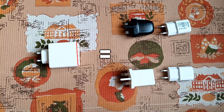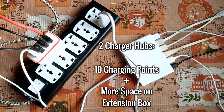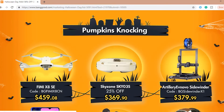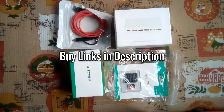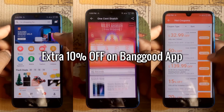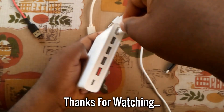The Xiaomi and BlitzWolf fast charging hubs are great travel companions because they save you the stress of carrying multiple chargers on a trip and give you more space on your extension box for other power needs. The confidence I have from shopping at Banggood.com is that you always get quality original products, as they are careful about the brands they partner with. Links to get these items are in the description below, and you even get an extra 10% off when you purchase from the Banggood hub. Thanks for watching — talk to you in my next video. Remain humble, bye!